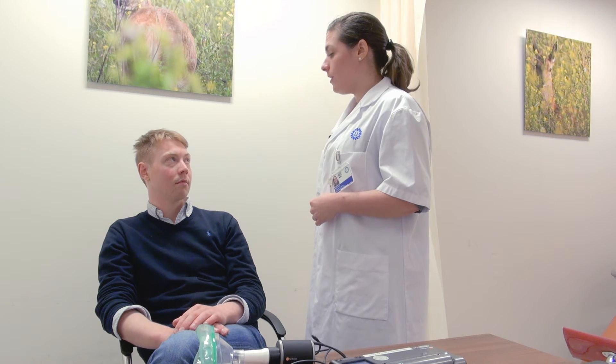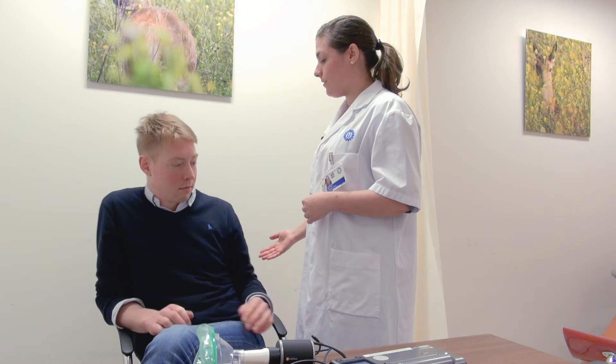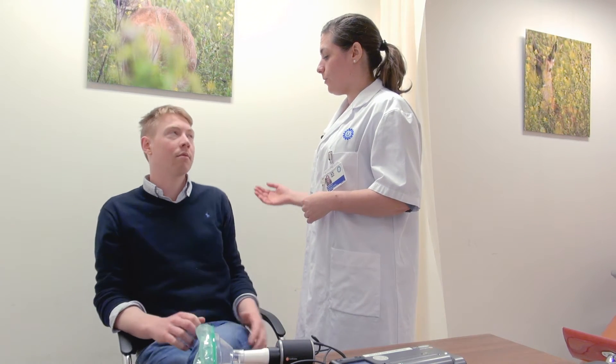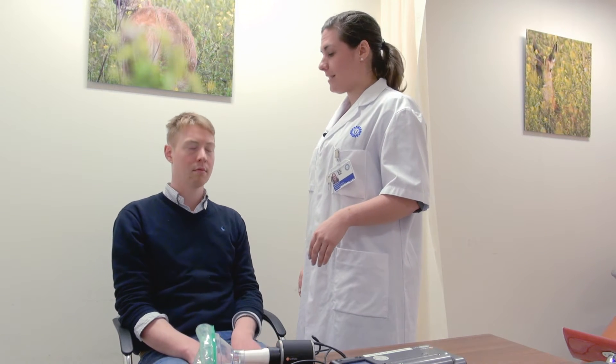Everyone has left the room now, so it's just the two of us. This way, you won't be distracted during the test. Your position during the test is extremely important. You need to be sitting up straight, with your back against the back of the chair. Your shoulders should be down and your eyes should be open. Place both of your feet on the floor and have your legs together.